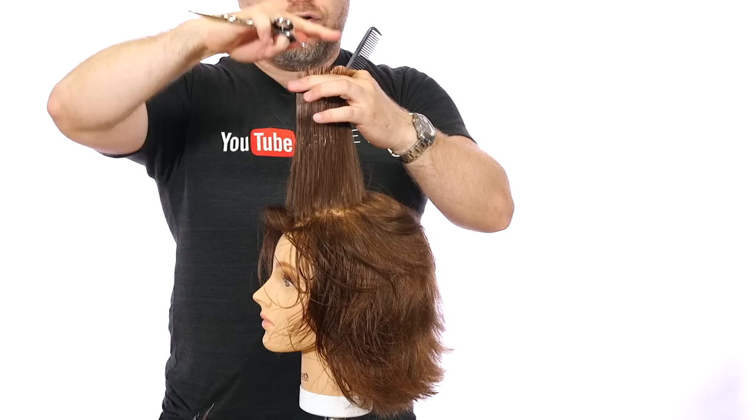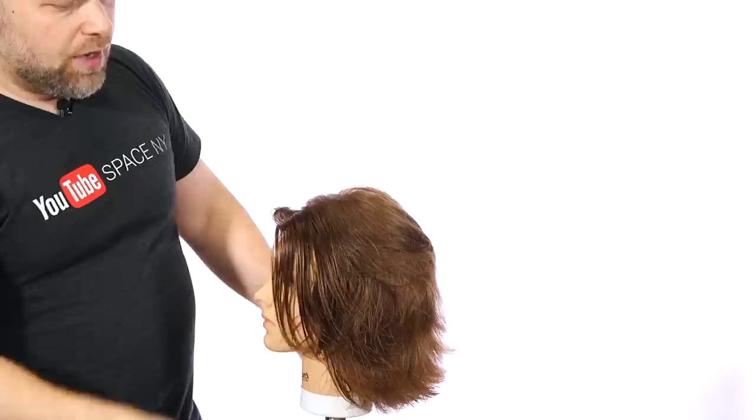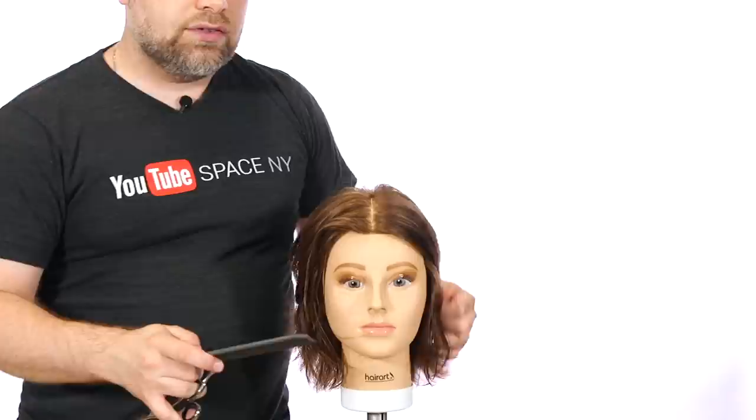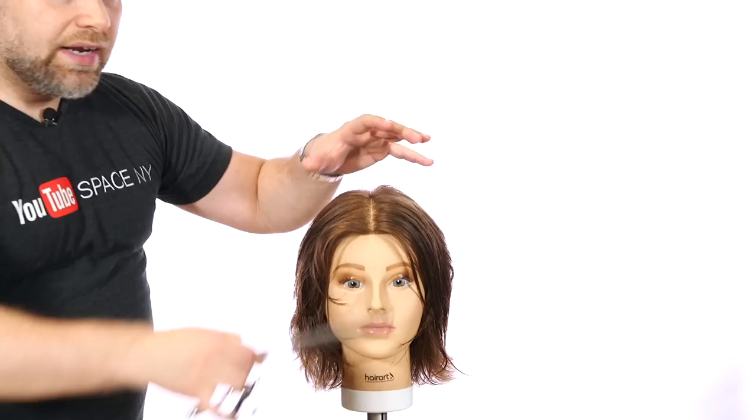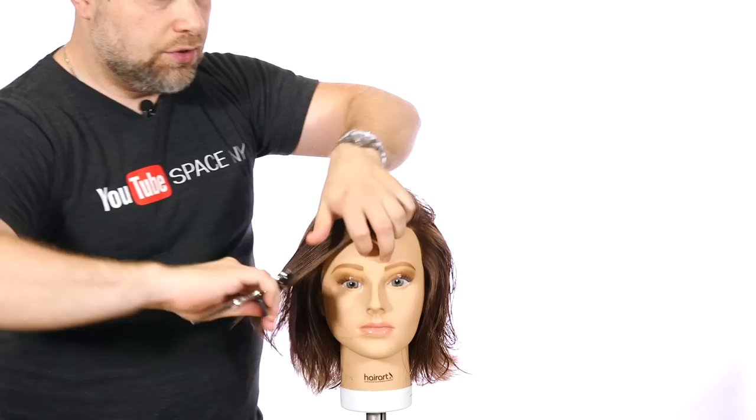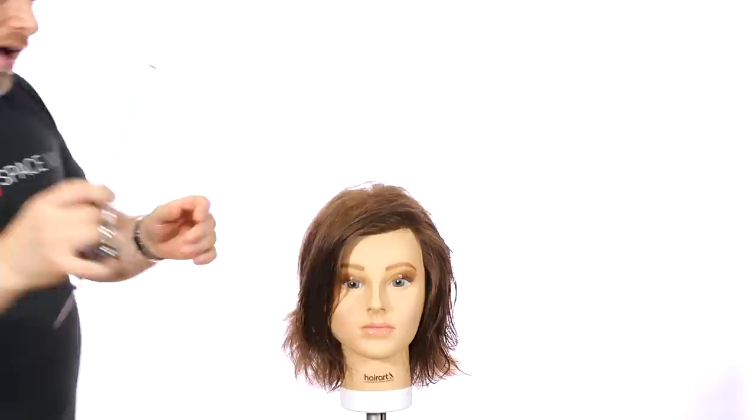If you comb this up and you've got hairs that are way up here, something went wrong. Because we did an even, balanced, beautiful haircut — if the client says they don't want bangs, then we cut it properly and layered the whole thing. That's why I like being very thorough. Could we leave it like this? Yes. Could she flip it over this way or that way? Yes. That's a textured, really nice cut. But I think it's time to create a nice fringe for our model Emily.